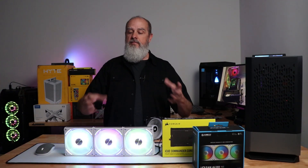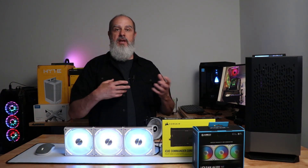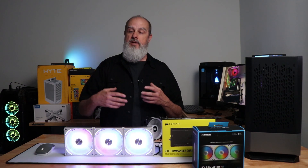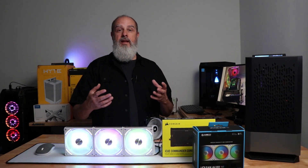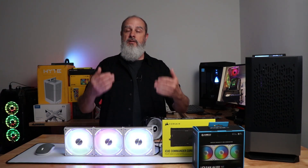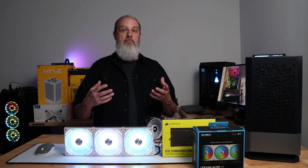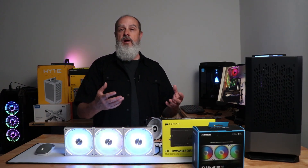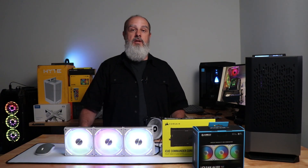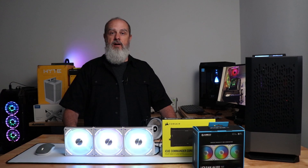Now that everything is working, I encourage you to play with all the different models and make sure it looks good in your case. The bottom fans in the montage are also non-Corsair fans, showing you can mix and match different fans together using the same adapter cable setup. Enjoy the lighting sequences montage — I'll see you back in a minute.